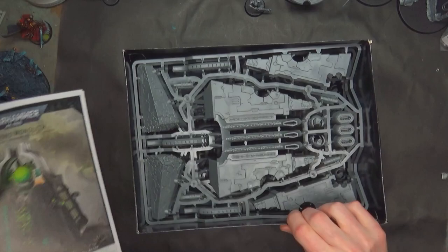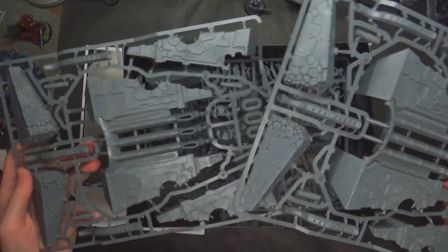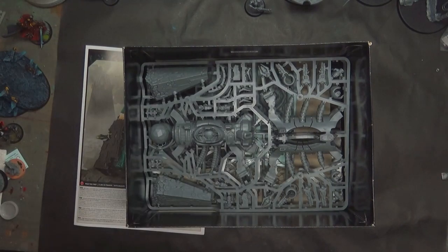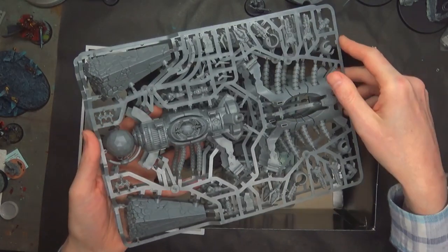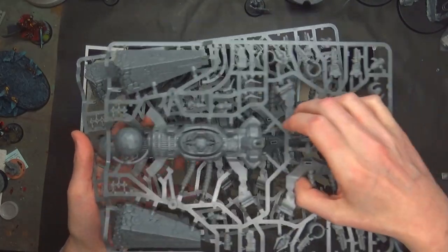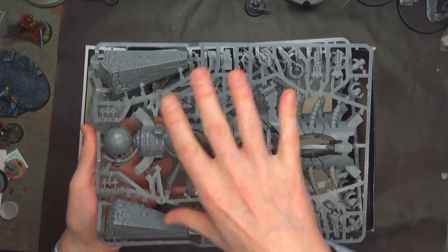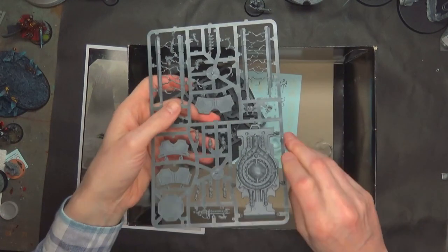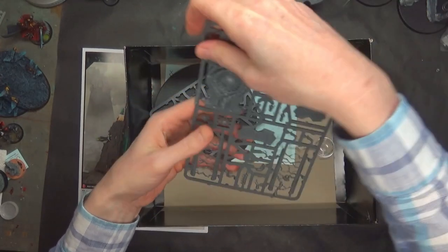Inside the box you're going to get the instructions, and we'll go over that in depth here in a few minutes. Sprue-wise, you're going to get two of the same sprues for the sides and the inside Blackstone kind of accessories. I like how this model is — how it's presented, its concept, its composition. And then two other identical sprues that are going to make up the center power dilithium crystals, the power source up top, and then the other halves of the Blackstone stuff. Then there's the accessory sprue with the steps and the little Necron in the portal out front, which is really cool that GW did this.